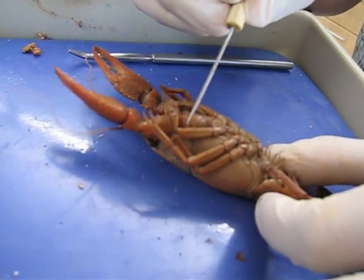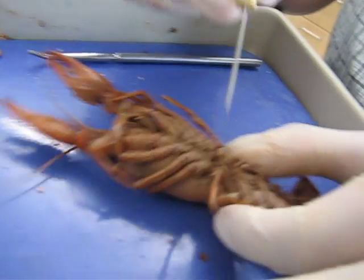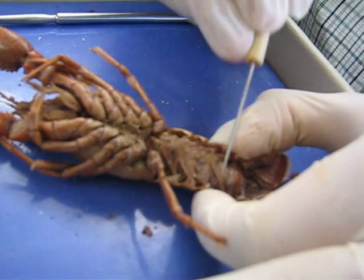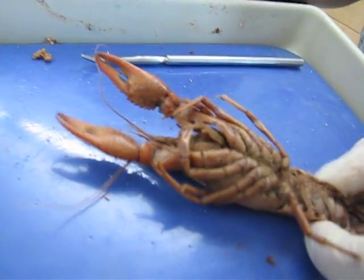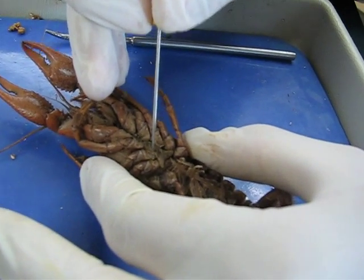Walking legs. One, two, three, four walking legs. Swimmerets. Oviduct openings — or are these soft parts of the third walking leg?